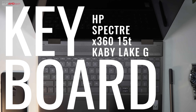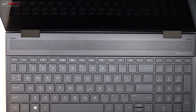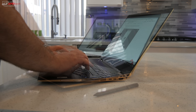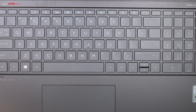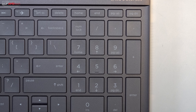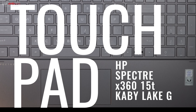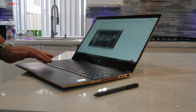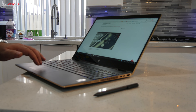Unlike the Dell XPS 15 2-in-1, this goes with a more traditional keyboard layout with 1.5mm of key travel — I really like it. It feels comfortable to type on and it is backlit, great for dimly lit environments. For number crunchers, this year's version has a numeric keypad, great for accountants and Excel users. It uses a Synaptics trackpad — it's okay and pretty responsive, though I would have preferred precision drivers. Two-finger scrolling and Windows 10 gestures work as advertised.